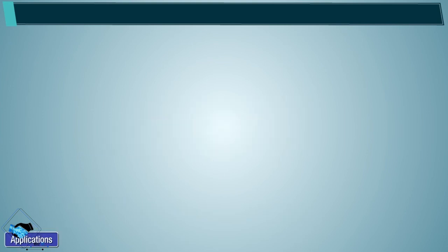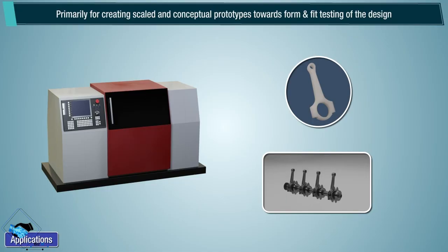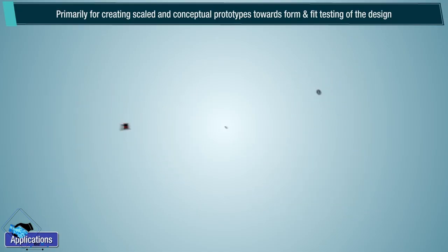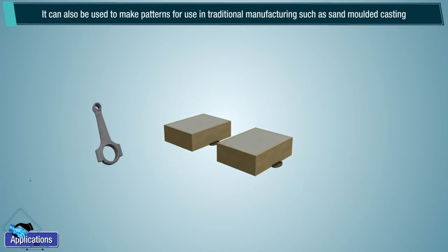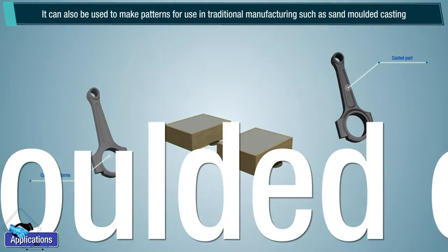Applications: primarily for creating scaled and conceptual prototypes towards form and fit testing of the design. It can also be used to make patterns for use in traditional manufacturing such as sand mold casting.